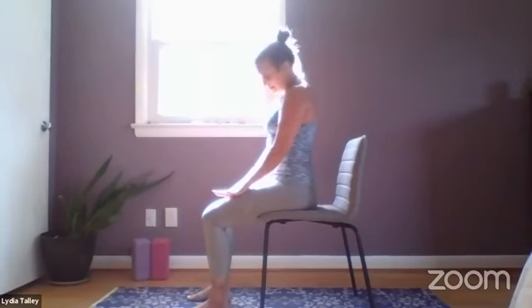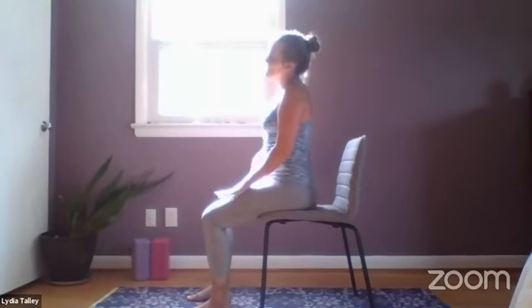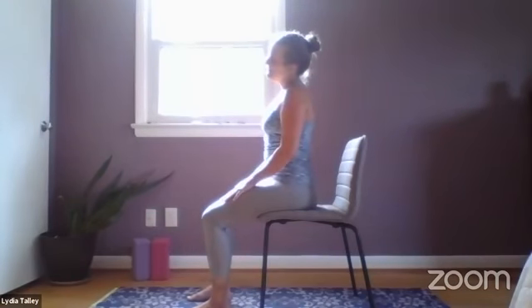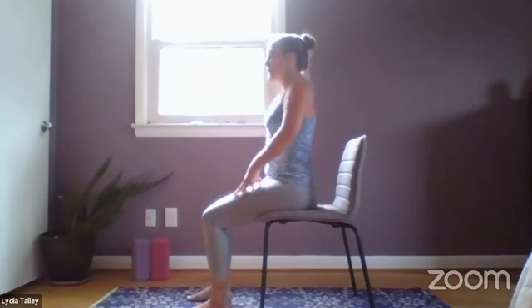Exhale back to center, inhale toward the other side — left ear over left shoulder. Draw the right shoulder back and down this time, creating some space in the right side of the neck. Breathing here. Exhale back to center, head is heavy, inhale the head back up, draw the shoulders back and down.